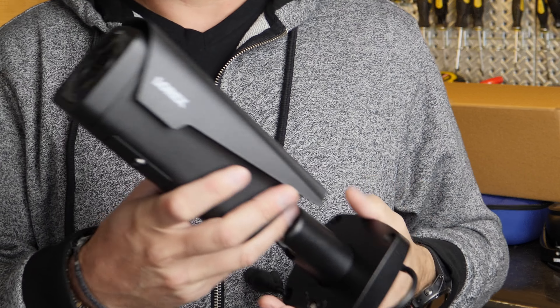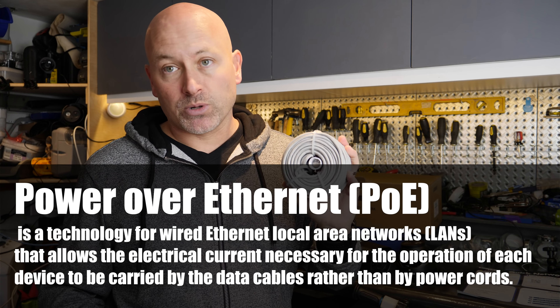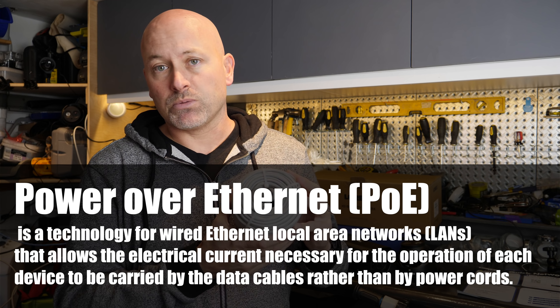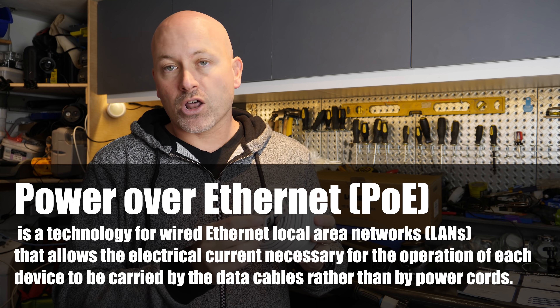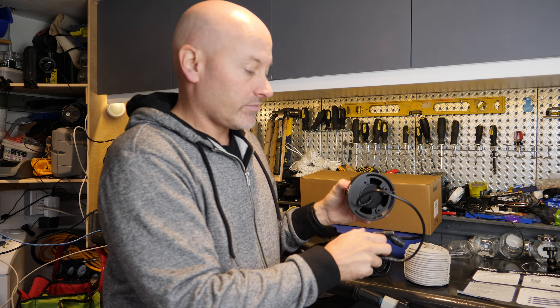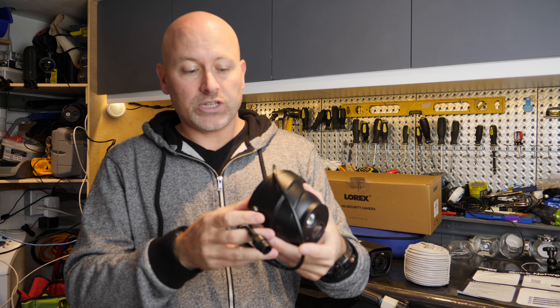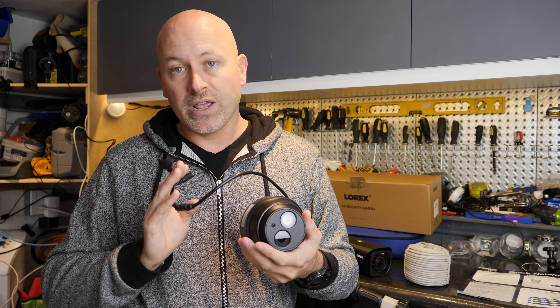It's a PoE system. PoE stands for power over ethernet, which means by running these simple cables that are included — essentially the same cables you'd plug into your computer — it not only gives the camera the data or network it needs to record, it also provides the power. You just plug one end into the back of the NVR and the other end goes directly into the camera, and the camera boots up and gets its power and network all from one place. That makes installation super easy.